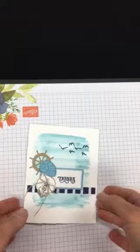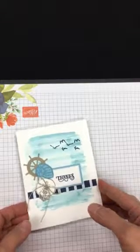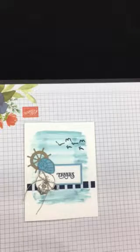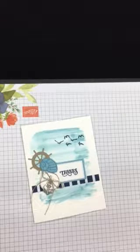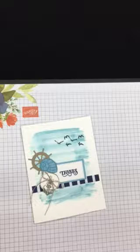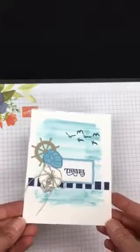Hi everybody, welcome to another episode of my Monday Make It Send It videos. I've been doing these for a couple months now. Every Monday night I have a card that I make ahead of time, and then I make one just like it in front of you. Tuesday morning I have two cards to mail to my friends, so when you make a card you have to send a card. I started this video series to force myself to mail out a couple cards every Tuesday.